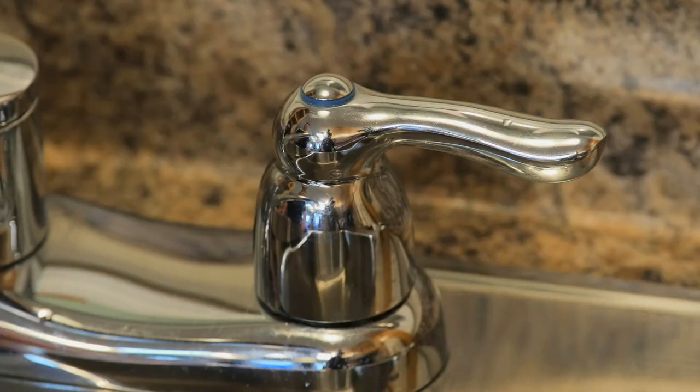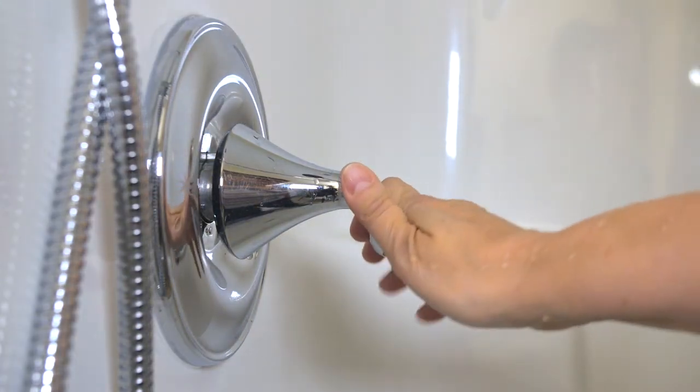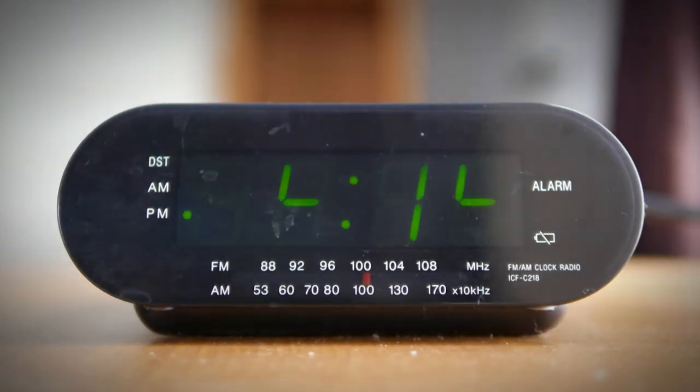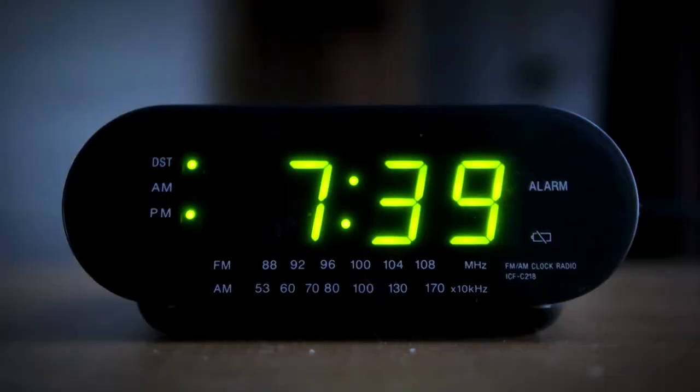Step 6. Now all the taps should be shut off and the chlorine solution left in the well and distribution system for 8 to 48 hours. The longer the contact time, the better the results. Make sure no one, including animals, drinks water from the well during this wait period.